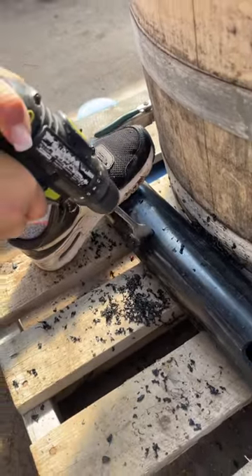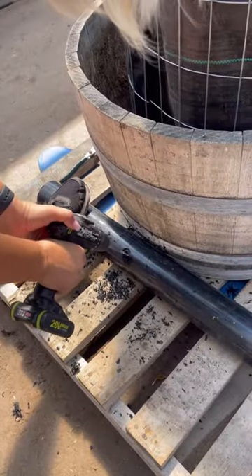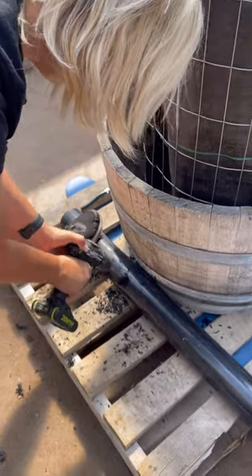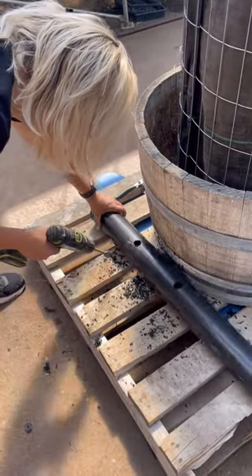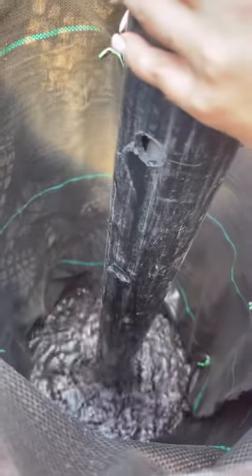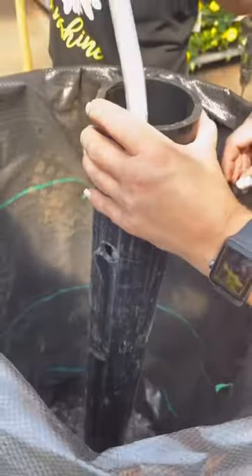We took a piece of PVC pipe, drilled some holes in it so that we have some irrigation watering from the top of the tower. It was pretty easy to do. I think it's about a four inch piece of black PVC — ABS, I don't know what it's called. It's a piece of sewer pipe, I believe.